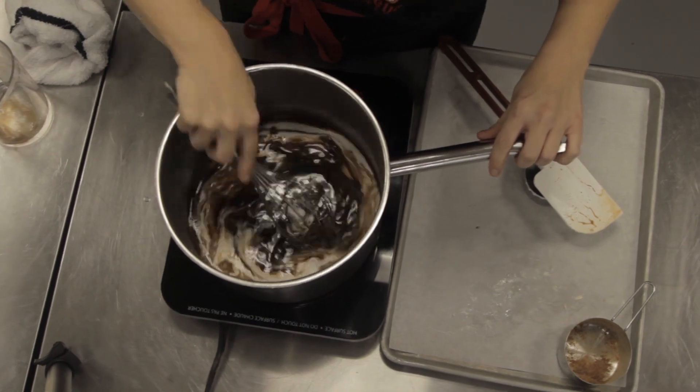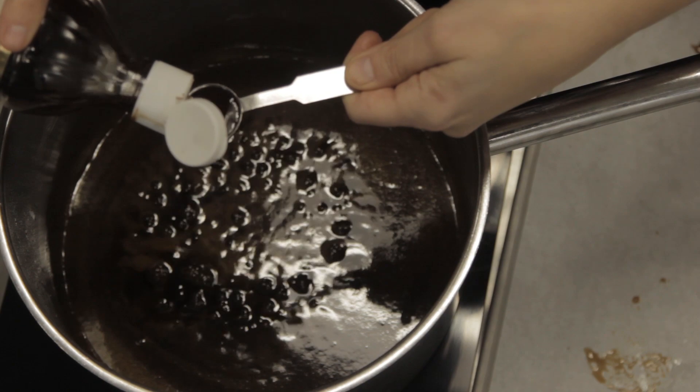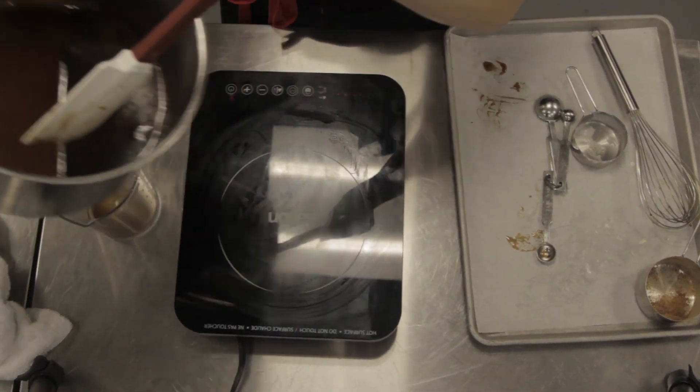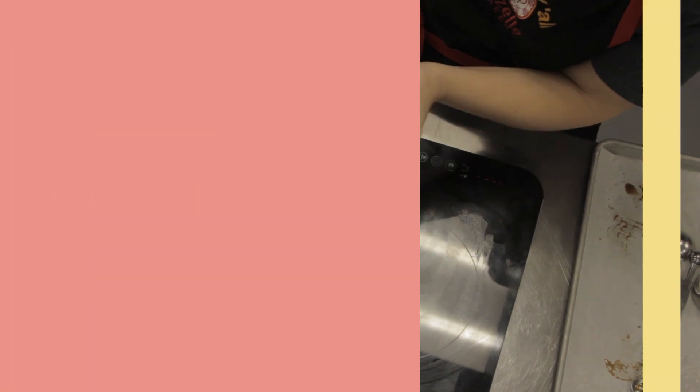Stir together and let it boil for one minute. Now that the time is up, it's a good time to add one teaspoon of vanilla for just a little extra flavor. Mix in your salt and take the caramel off the heat. And that's it for the caramel sauce.